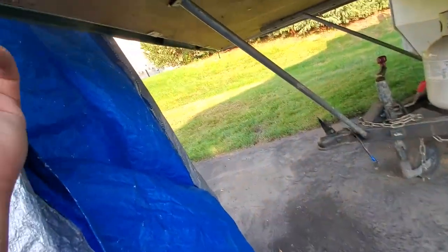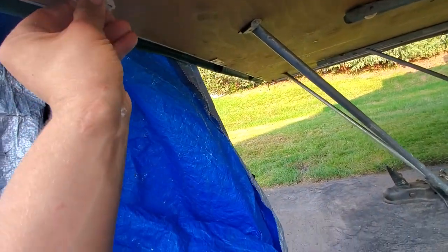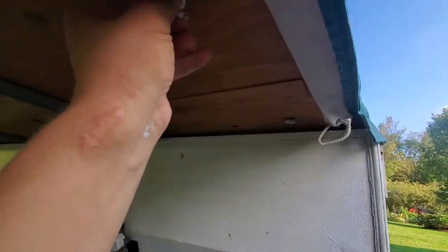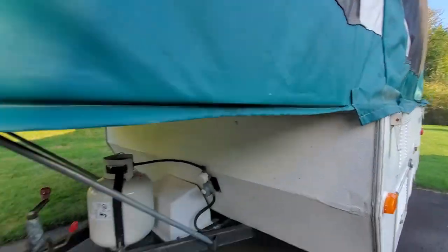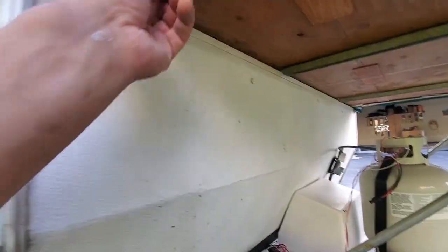Make sure you undo these — this is important — to slide this in, but you've got to do all of these up or else your kids will fall out of bed if you're sleeping in there. There should be four of these on each side.